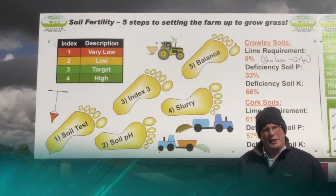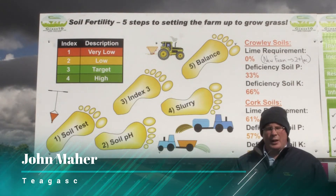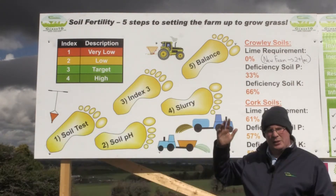My name is John Mayer, I'm part of the Grass 10 campaign. I want to talk to you for a few minutes about improving soil fertility and there are five steps to doing that.